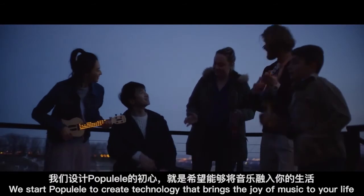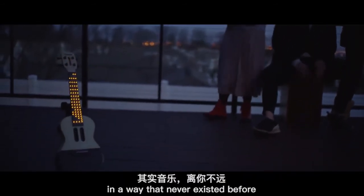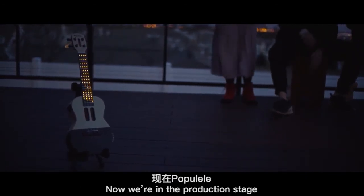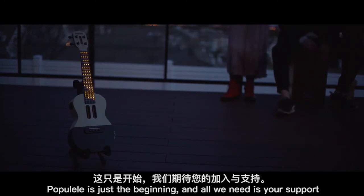We started Papulele to create technology that brings the joy of music to your life in a way that never existed before. Because of you, this dream will now become a reality. Now we're in the production stage and launching our Indiegogo campaign to rock with you. Papulele is just the beginning, and all we need is your support.